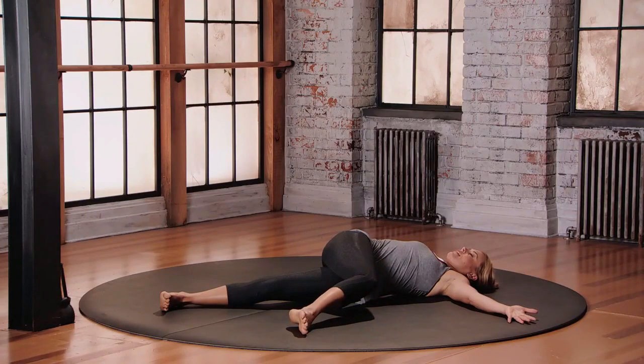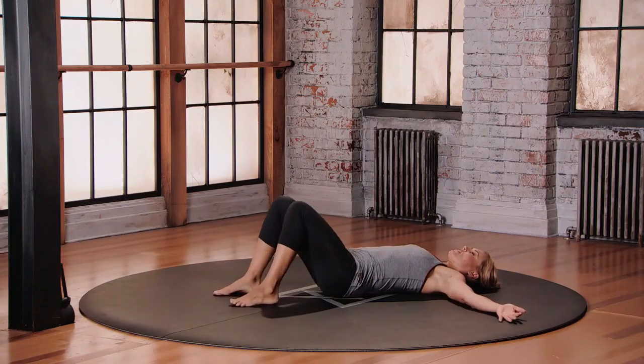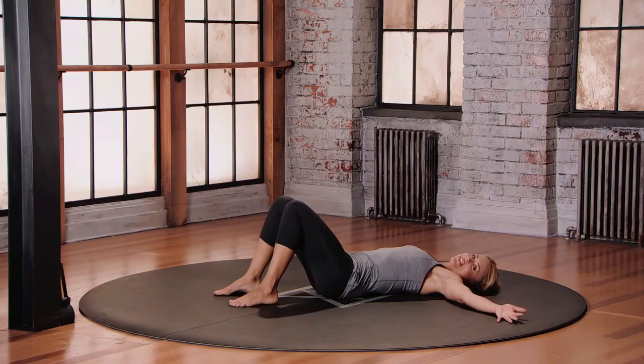To come out, draw your belly button in, use your core. Lift that right knee back through center, bend both knees, readjust your hips, and make sure you do the other side.